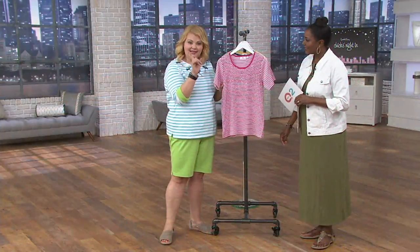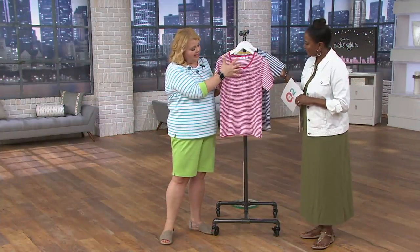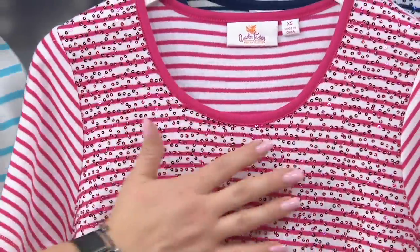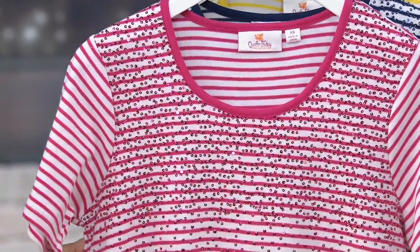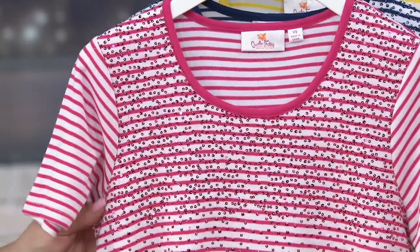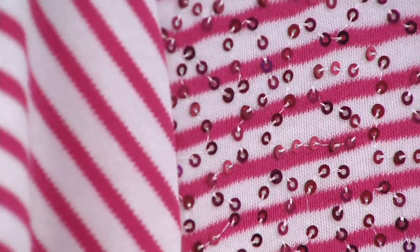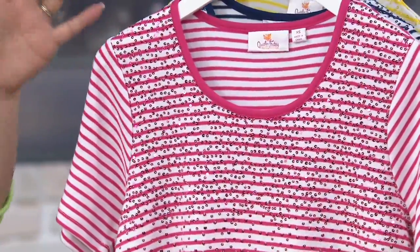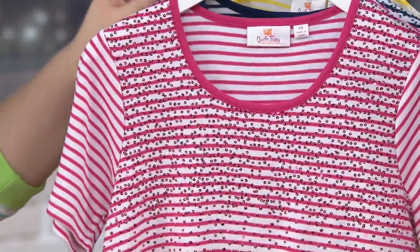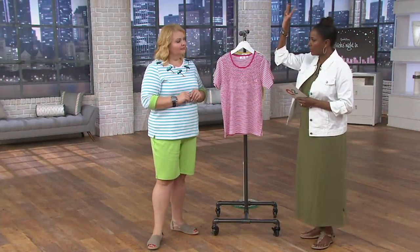Here you have this great little striped t-shirt, but because we like to 'quackify' it, we have that contrast trim at the neck and then these gorgeous sequins — ever so subtle, like you almost don't even notice them until you get a little closer. Just that little pop to your t-shirt. Life is too short to wear boring clothes, so we have to wear things that are fun and make us smile. The sequins are a little more concentrated at the top so your eye goes there first, and then they kind of twinkle down.